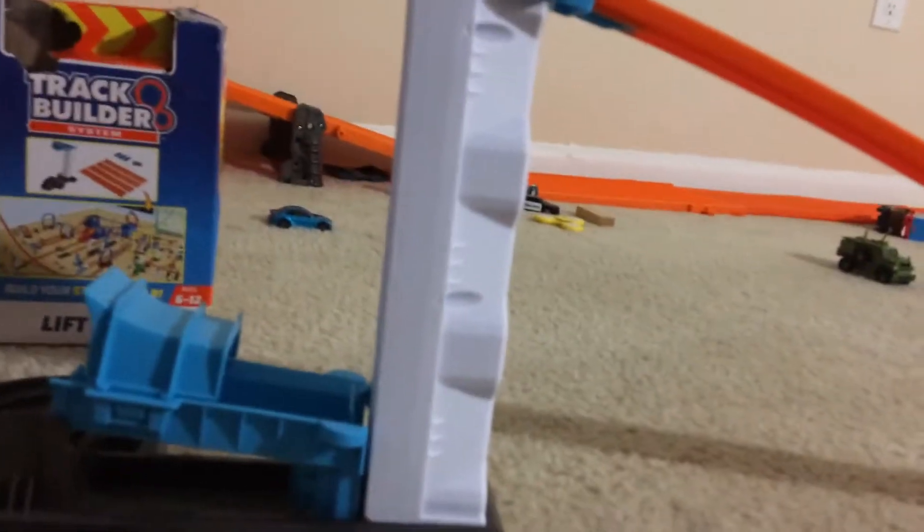Let's try Fast Fish with the lift to launch part. Let me move this along the way. Here's Fast Fish — let's see how well he can do this. Go! I like that part. This is awesome.